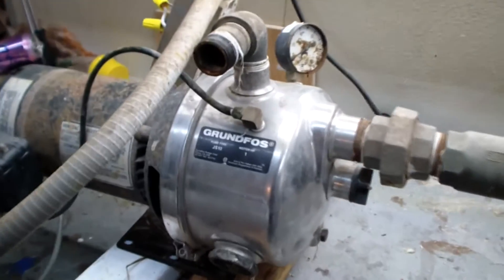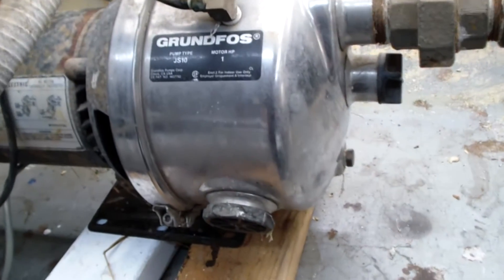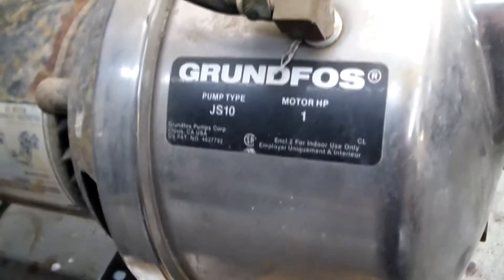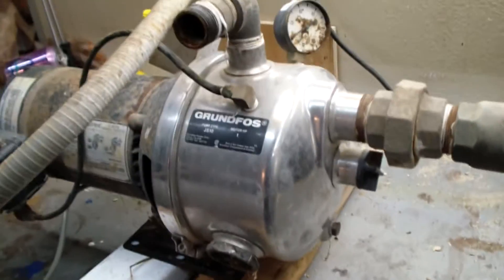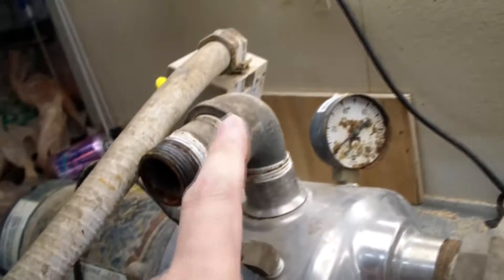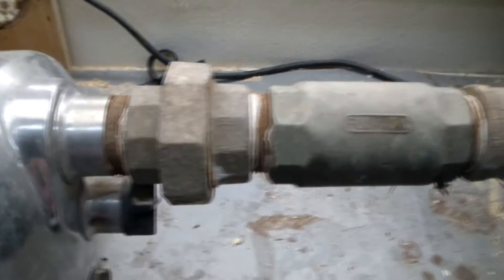Here we have a Grundfos 1 horsepower jet pump. It's a model JS10. You can see it's got nice stainless steel. Output looks like one inch pipe, and input looks like one and a quarter inch pipe.